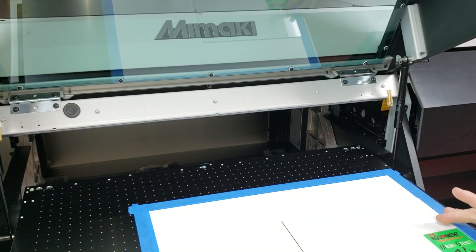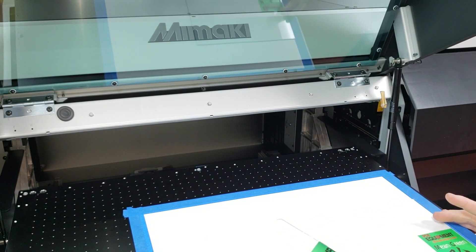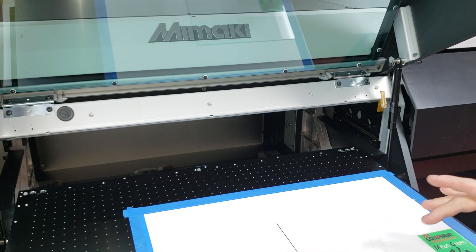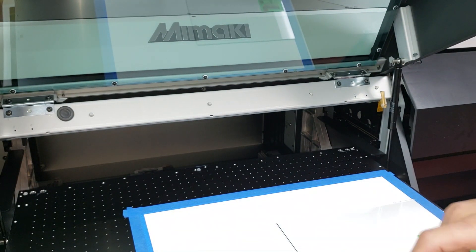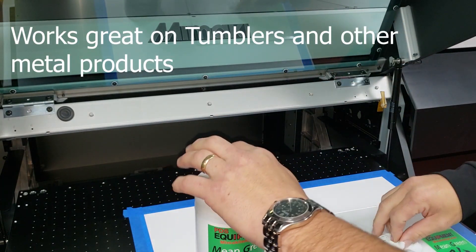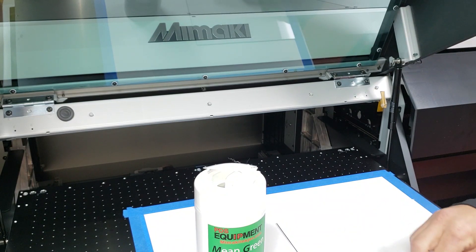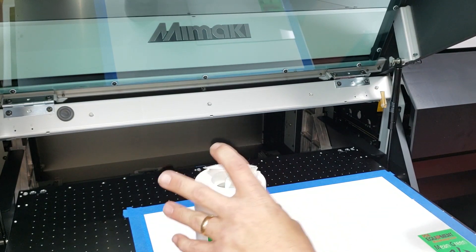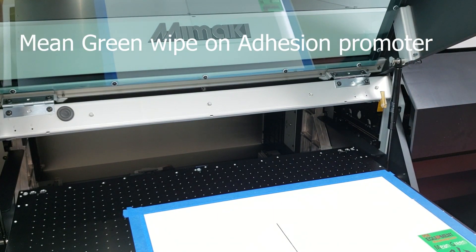Alright, now this section here hasn't been treated with any kind of adhesion promoter. This section here we're going to treat with the Mean Green, so just pull it out. As soon as you apply it, it evaporates immediately and it's ready to print.